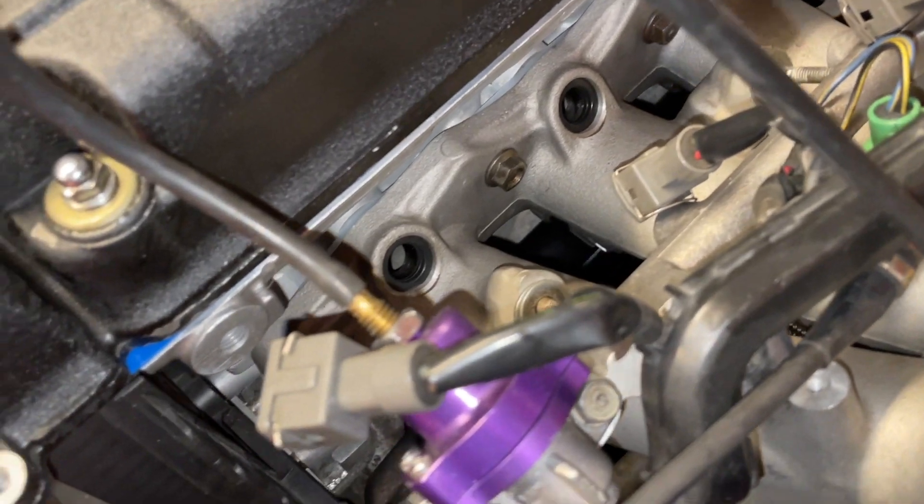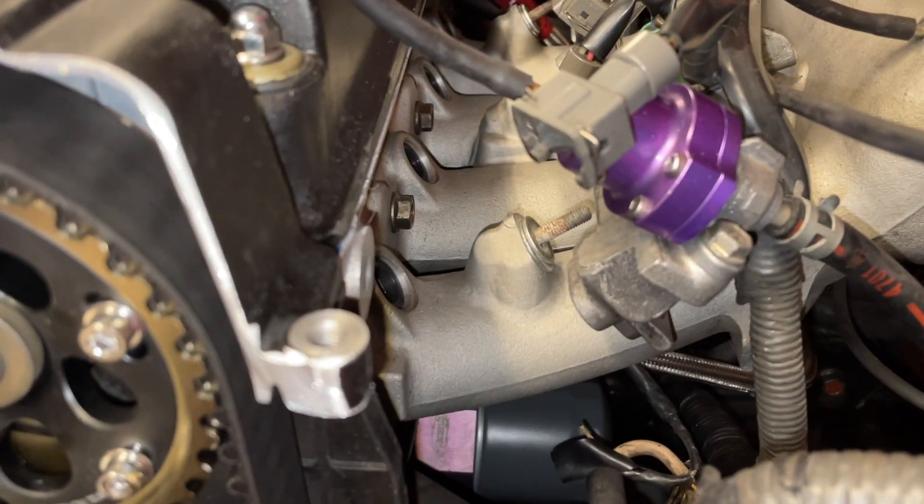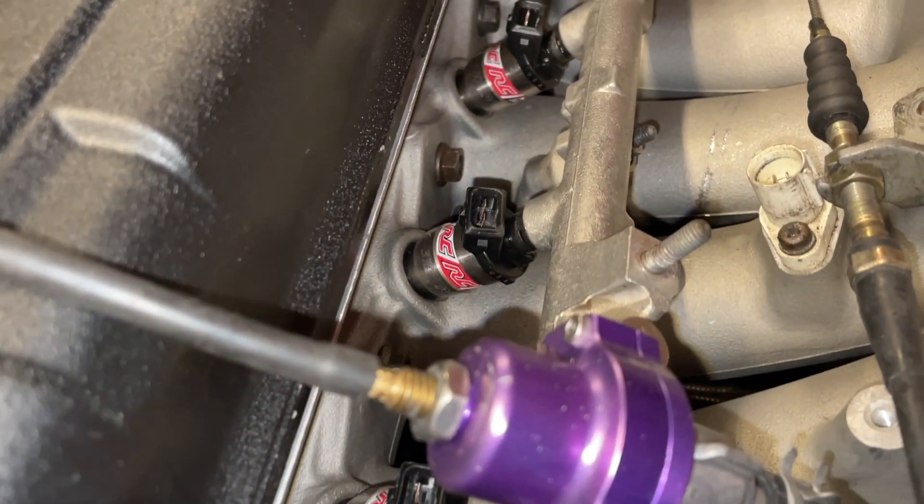For the injectors, I'm keeping things OG and going with RC 370CC injectors. They're replacing the 290CC Prelude injectors I had for my LS VTEC.